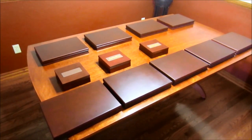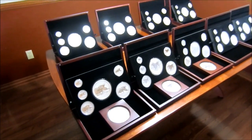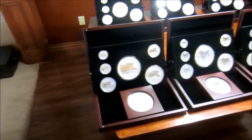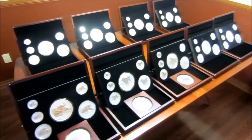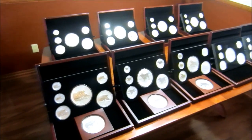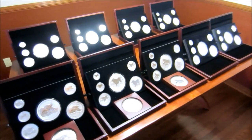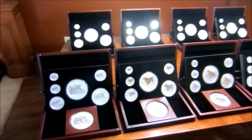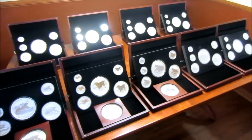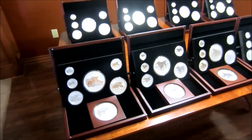All right guys, you didn't come here just to see some boxes — give me a second, I'll get them all opened up and let's see what we got. Here we go, it's all opened up. You're looking at from 2008 to 2016 — a total of nine sets. There needs to be another three sets before the set is actually completed — 12 sets total. And you're looking at just over 504 ounces of silver right here.